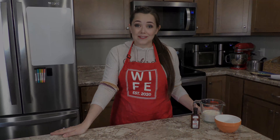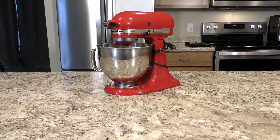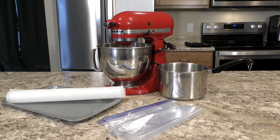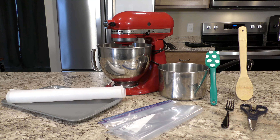Now let's take a look at our utensils. You'll need a mixer or something to whip your cream with, a small saucepan, a baking sheet lined with parchment paper, either a couple gallon size bags or a pastry bag, a spatula, a wooden spoon or something to stir your batter with, a fork or a whisk to whisk your eggs, and a pair of scissors if you're using the gallon size bag instead of a pastry bag.